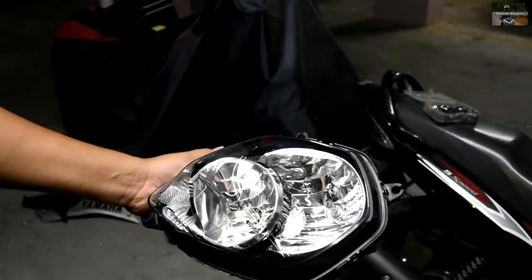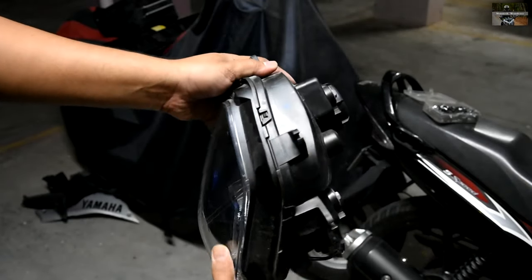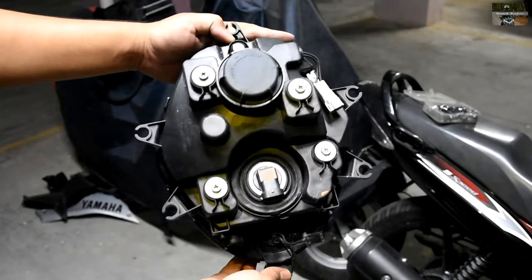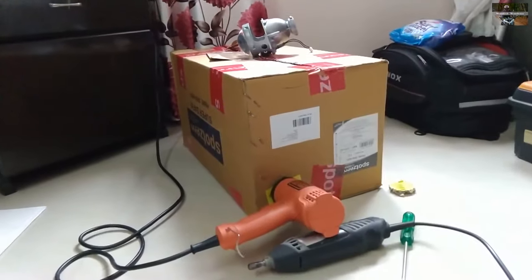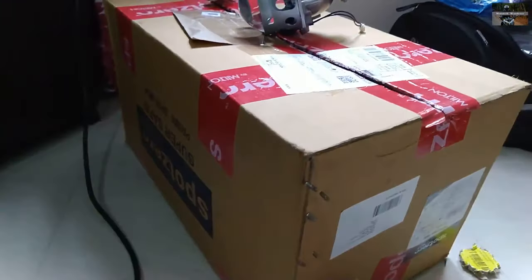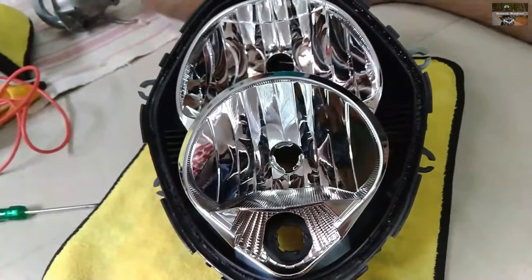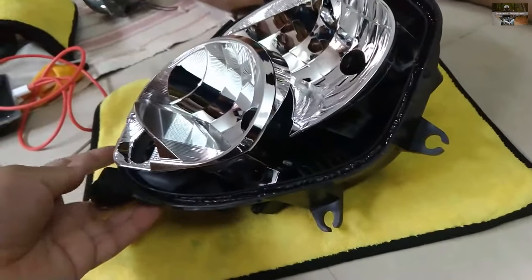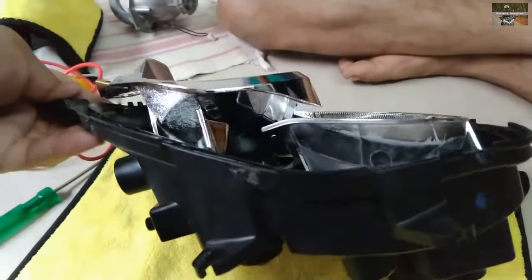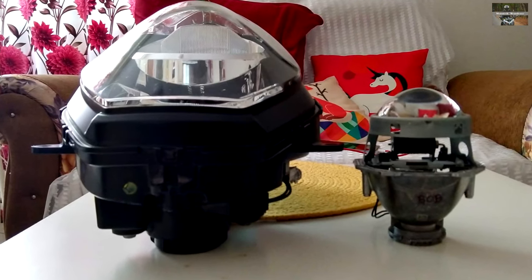Success at last — we could finally separate the headlamp dome from the fairing. We start with the first step of retrofitting projectors into any headlamp: separation of the lens and the dome's plastic body. We do this by heating the headlamp with a heat gun, baking it, and then pulling it out since it's held by butyl glue which becomes soft when heated.